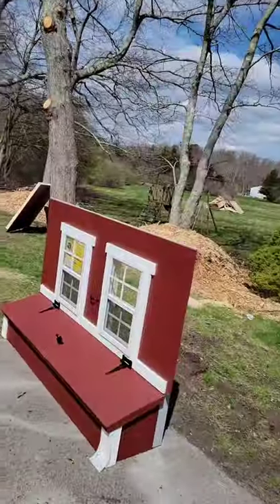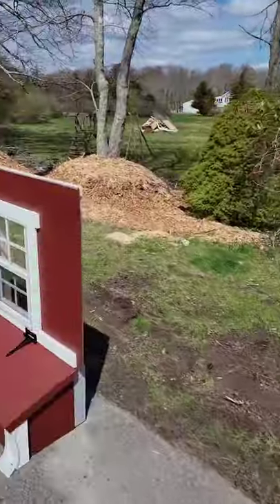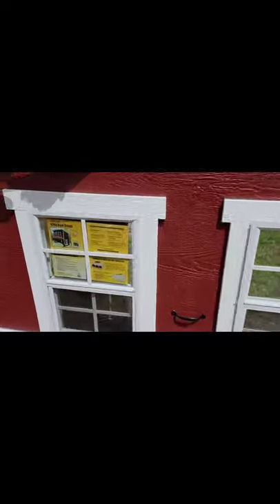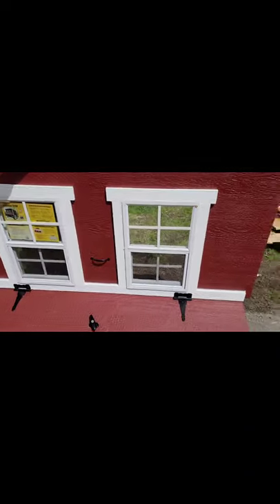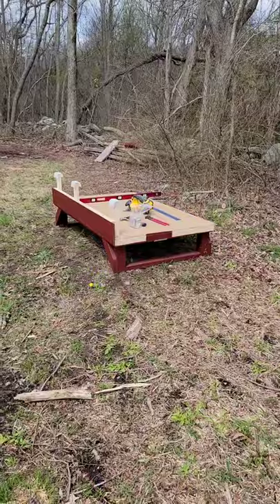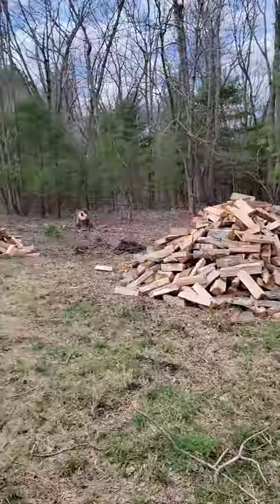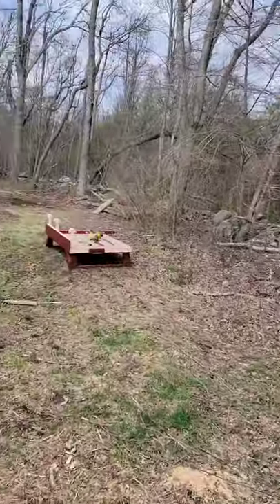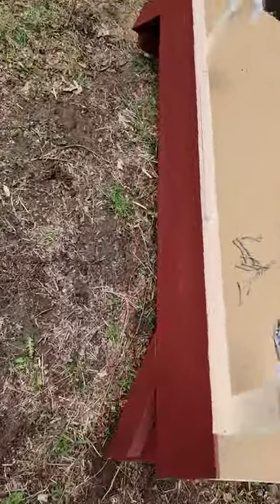This is awesome — it's the beginning process of building the chicken coop, our first one. Here we go. Now we got it off the ground and leveled.